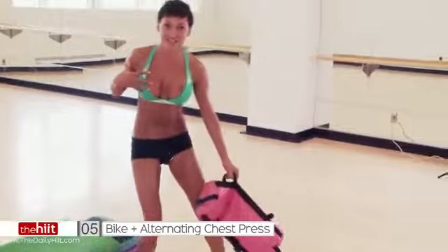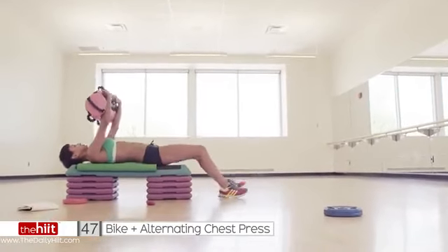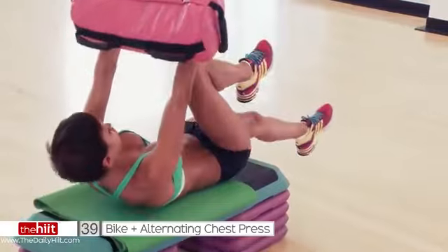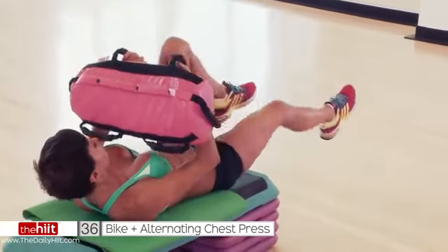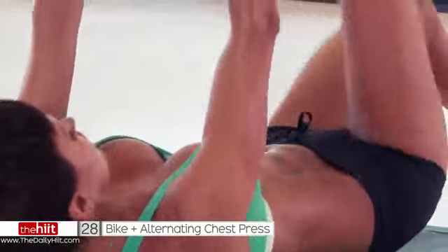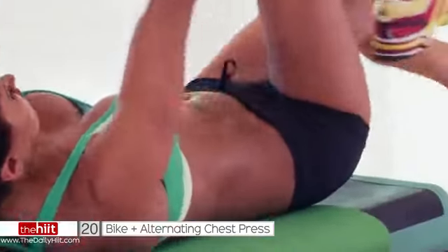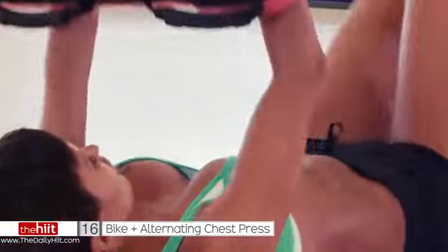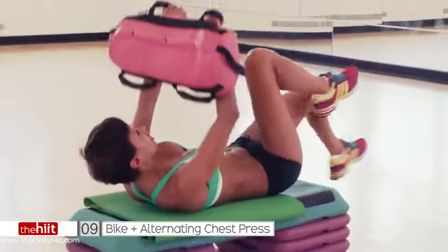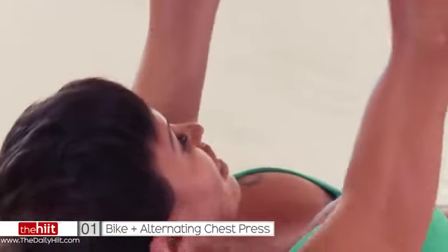Okay, chest press — so we're working our chest now, we're also going to get some abs involved. Grab your weight, grab your bars, let's go. Chest press with bike legs. Come down, get them shoulders off if you can. All the way down, all the way up. Come on, keep going — I know your arms will be burning by now but keep going, keep pushing, really drive those legs out. Shoulders up, come on, breathe, push. Make sure your weight is touching the floor or the bench — all the way down, all the way up. Make sure this is pushing you, all the way down.